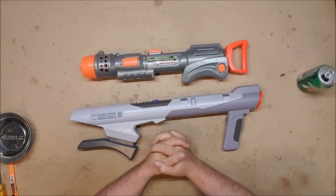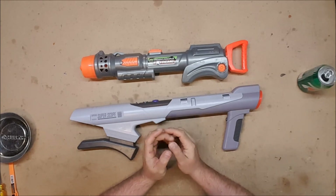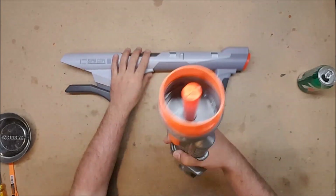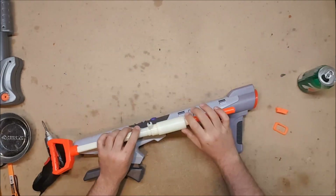The current Zapper Blaster is going to a fan as I said, but I absolutely am going to make myself another one so that I can have a Super Nintendo loadout, because that will be fantastic. So let's get these things apart and see how this is going to work.